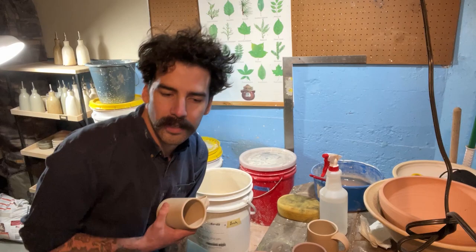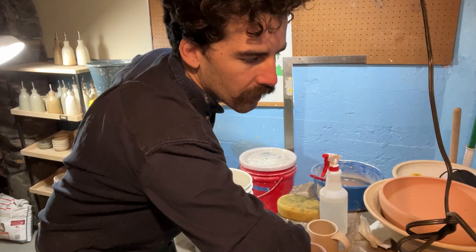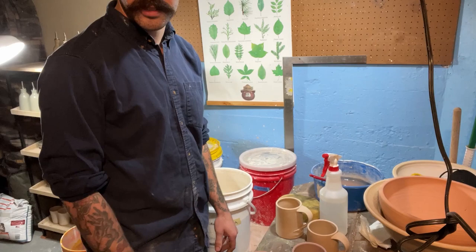I make all my own glazes, and I'm just interested to see if I'll have to alter the recipes to get my desired results and how things are gonna vary. So we will just get to it. I have these mugs here. These are just greenware — they're bone dry. You want them to be bone dry.